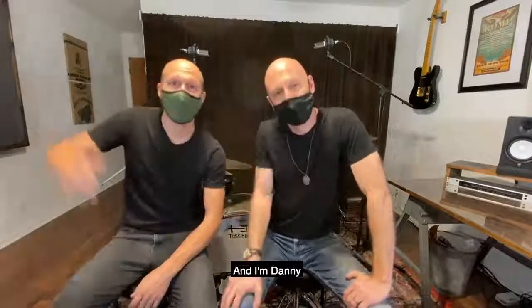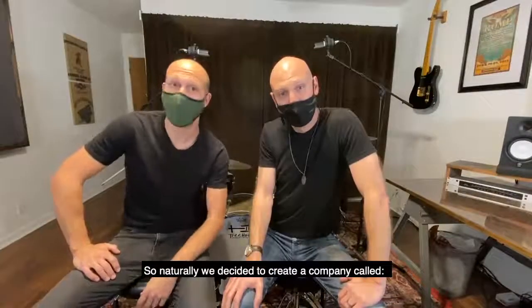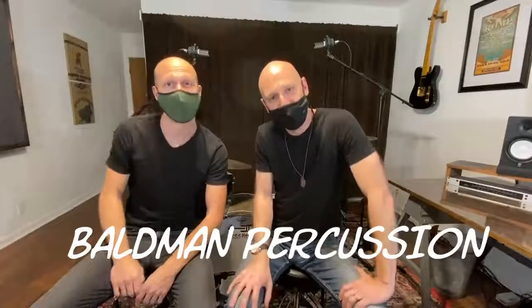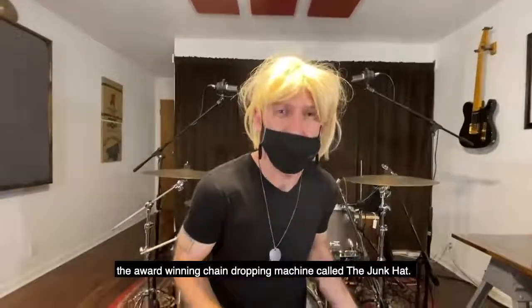Hey, I'm Mike and I'm Danny, and we're two bald drummers. So naturally we decided to create a company called Bald Man Percussion. A couple of years ago we launched our first product, the award-winning chain-dropping machine called the Junk Hat.